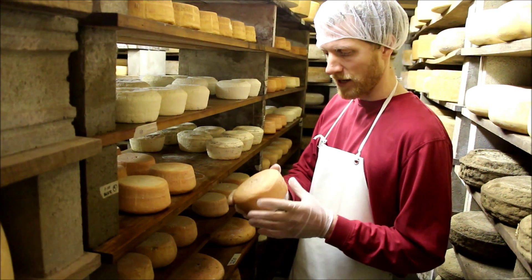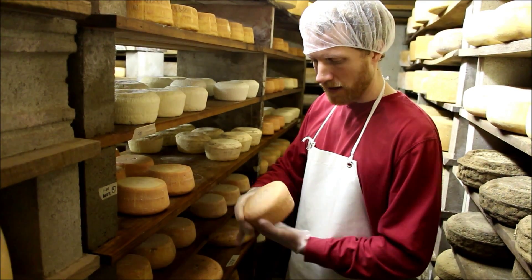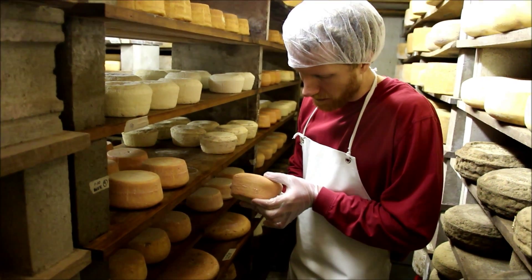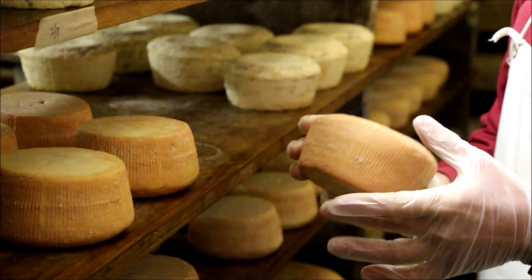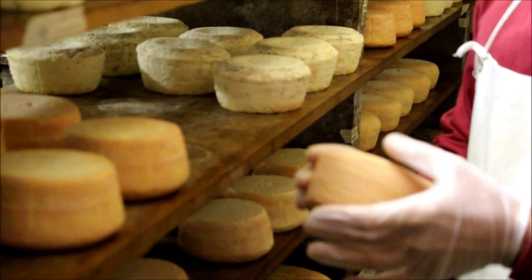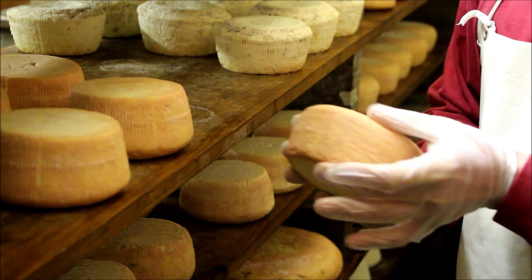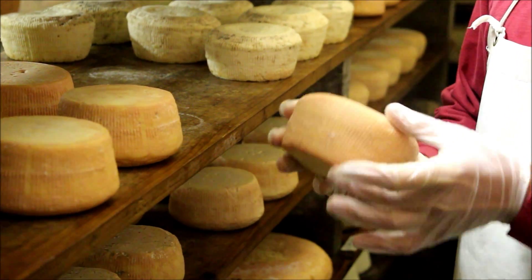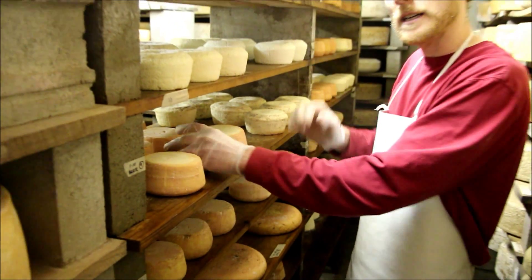The bacteria, in addition to producing the aroma, also break down the paste of the cheese from the outside in, so you can see already it's starting to give a little bit. This is actually six weeks old, so it's still got another two or three weeks before it's going to be ready to sell, but you can see how it's starting to soften up already, just on the outside. By the time it's ready, it should be fairly smooth, still going to be a little bit chalkier right in the center.